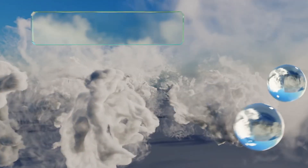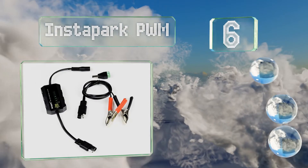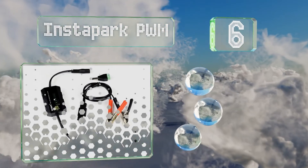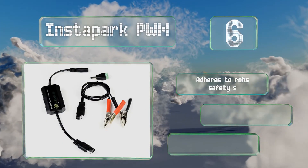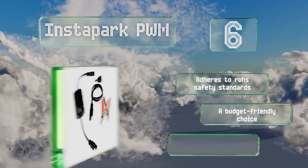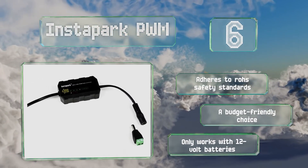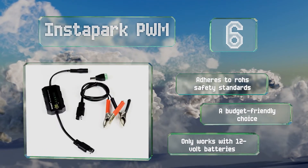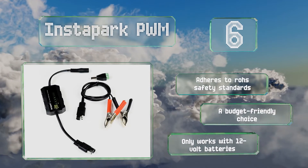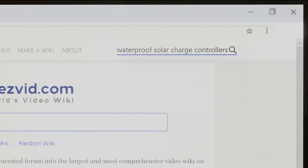Coming in at number six, the Instapark PWM incorporates pulse width modulation technology and is compatible with the manufacturer's solar modules as well as those from various others. It offers automatic voltage detection and a convenient plug-and-play connector with terminal screws. It adheres to RoHS safety standards and is a budget-friendly choice, however it only works with 12 volt batteries.